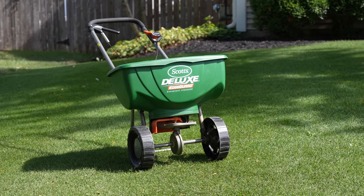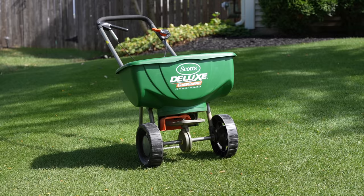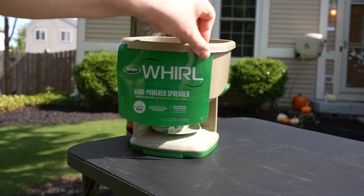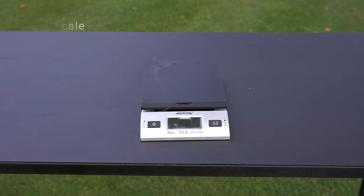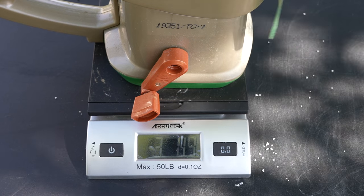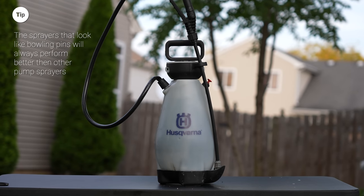Before we get started, there are a few tools we're going to need. The first is a fertilizer spreader — this is a Scott's Deluxe EdgeGuard. If you have a smaller lawn, say under 2,000 total square feet, then you could definitely use one of these hand spreaders. The next thing we're going to need is one of these small postage scales — you can find them on eBay usually for around $10 or $20 — and this is going to help us really dial in our fertilizer applications.